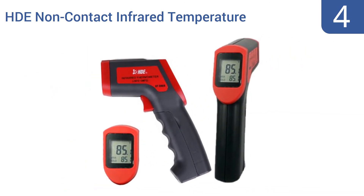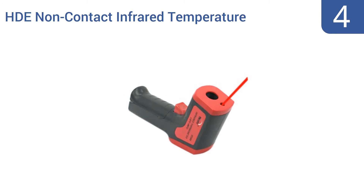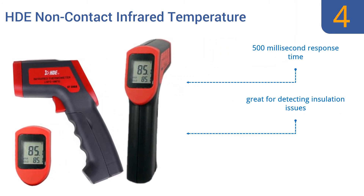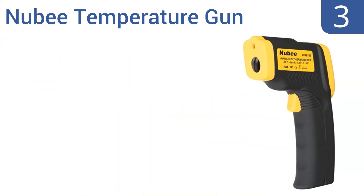At number four, this HD non-contact infrared temperature gun features a clear backlit LCD screen that makes it easy to take fast, accurate readings even in lower light situations. Perfect for use in many construction applications, it has a 500 millisecond response time and is great for detecting insulation issues, however it does break easily.